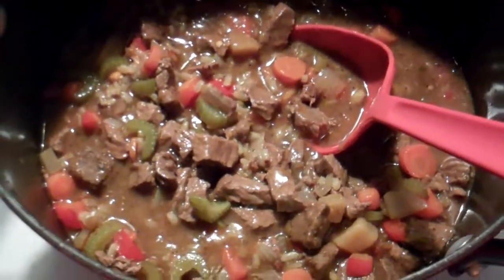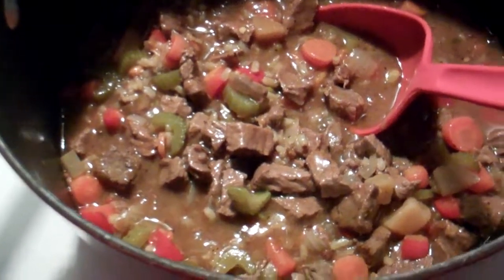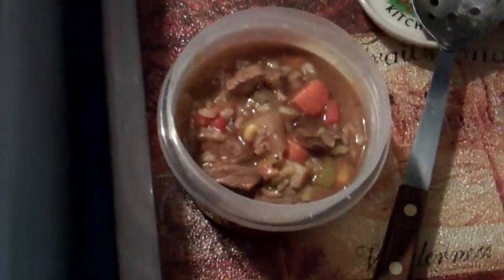Thought you might be interested in this boring beef stew. This one is the healthiest one of the four batches I've made so far. Good stuff, Tim.